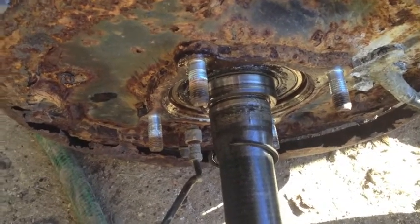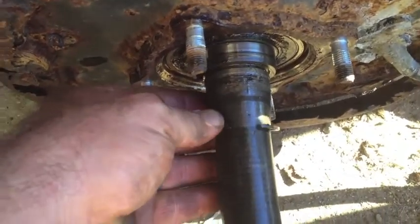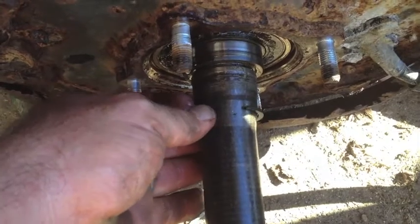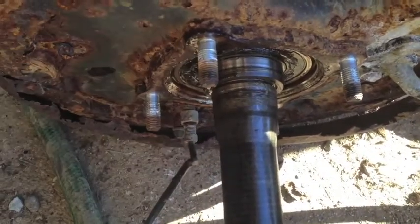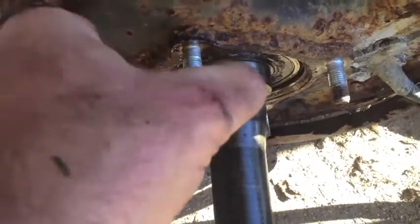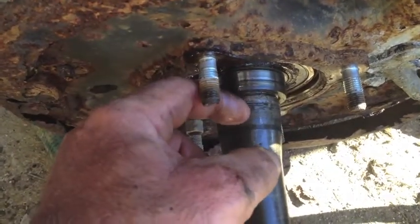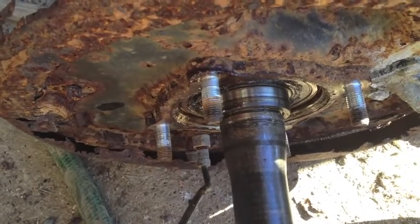Here is the next step. I've got the E-clip — or C-clip, whatever you want to call it — removed. I have the proper tool to pull these, but I don't know what I've done with it. So what I did was, as it sat in the ring, I took two screwdrivers, one to either side of a stud, and used the stud as a fulcrum. I pried them apart, got the edge of one over the edge, and then just worked it around and got that off.